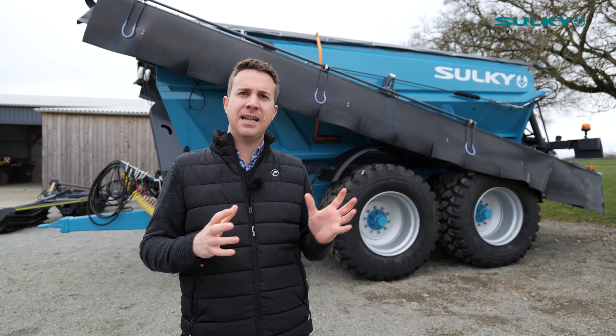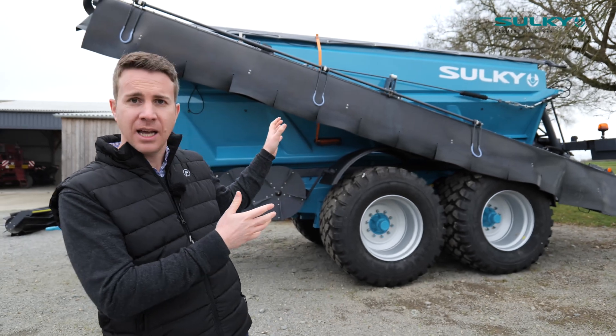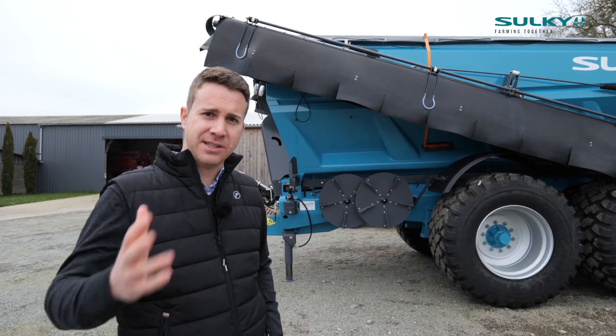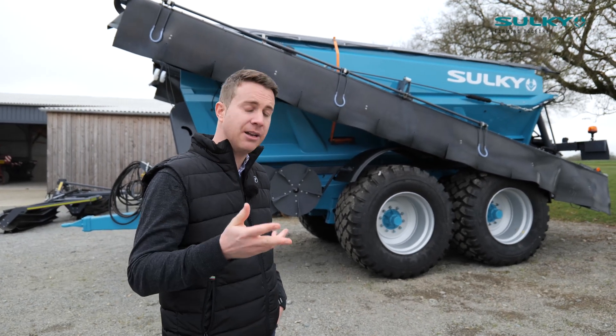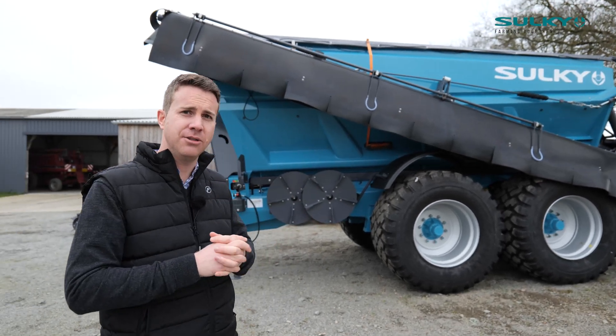The biggest point on this machine is that it can be used in combination with booms and with discs together, which is why this machine is very versatile. It can spread lime, powder, humid bulk, and also granule fertilizer simply by changing the disc.